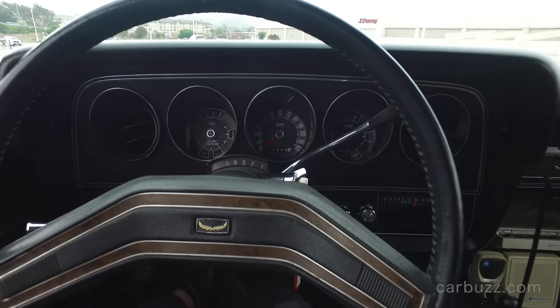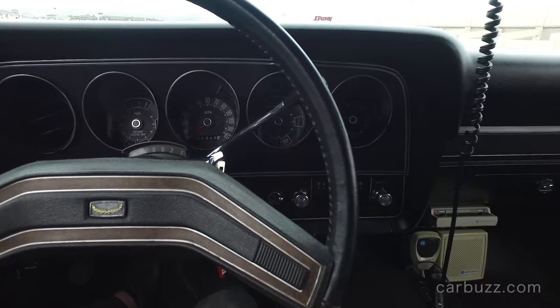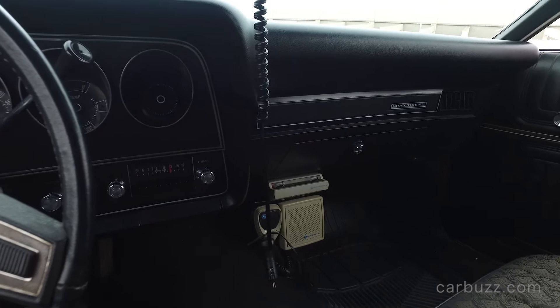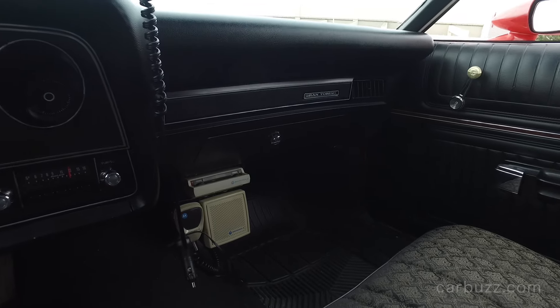You've got your three-speed automatic there. Three speeds. Chrysler today is building nine-speed automatics. Ten speeds as well — and on the horizon, yep, that's absolutely right.